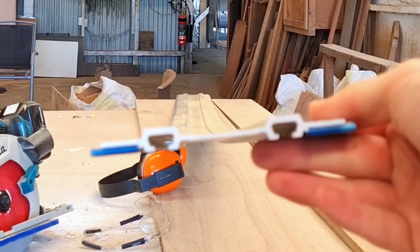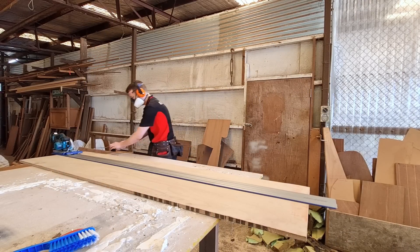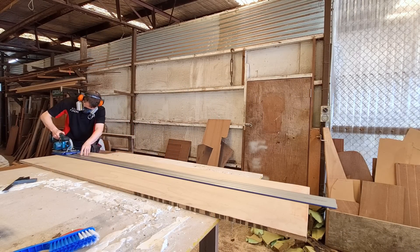The reason he gave it number one was because of these tracks — see how they're not square, they're slightly trapezoid — and he blamed that for a 3mm, one-eighth inch accuracy. He reckons on a cut he could only get it down to one-eighth of an inch accuracy.